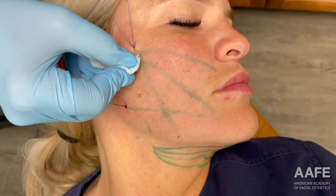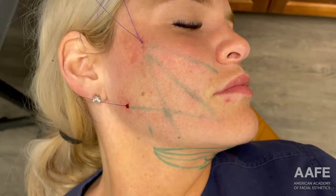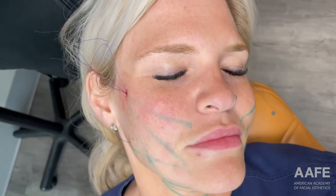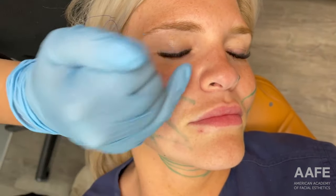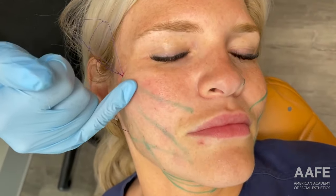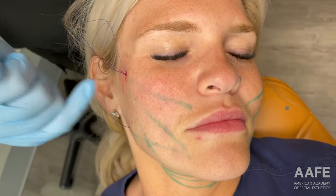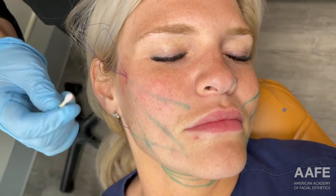So we've done our four vectors: nasolabial fold, marionette, jowl, and jawline. Now I'm going to sit her up and see how we did. We sat the patient up, evaluated, and she does have a beautiful improvement. However, one of her main areas of concern was her nasolabial fold, and we just want to give her a little extra pull. So we're going to place an additional thread down to the nasolabial fold for a little extra reinforcement, given that that was one of her most bothersome areas. We already have the access point, so we can just drop another thread in through there.